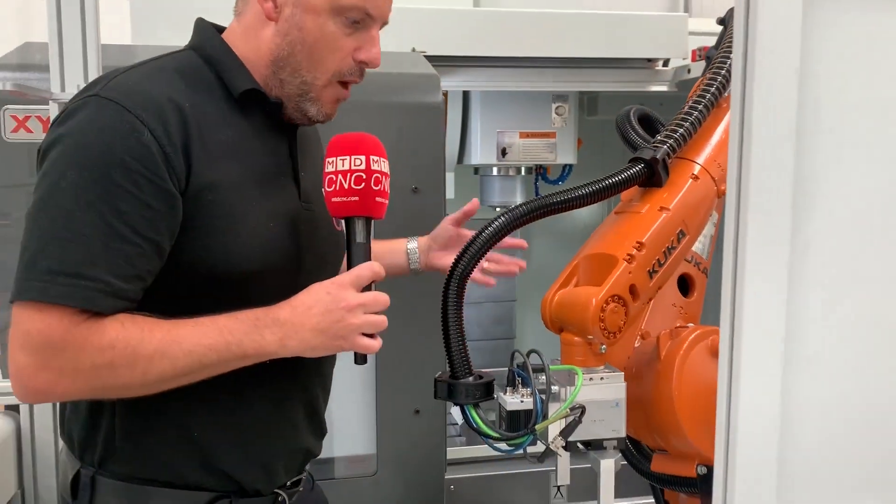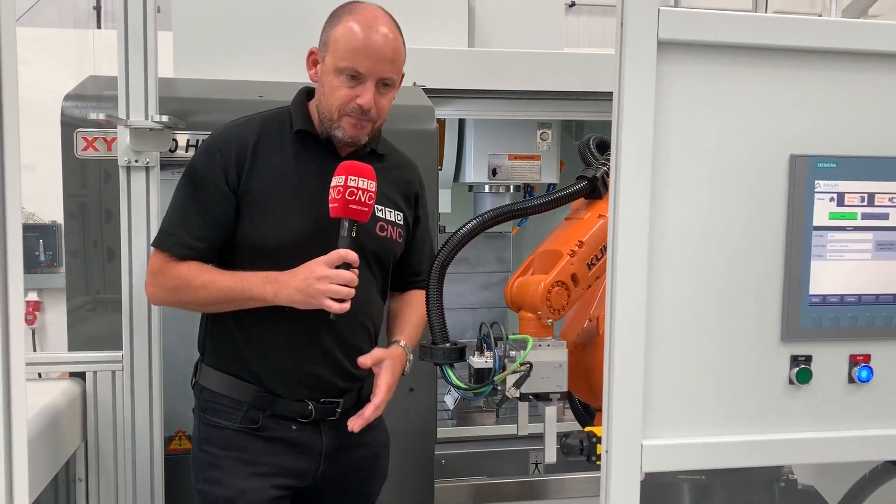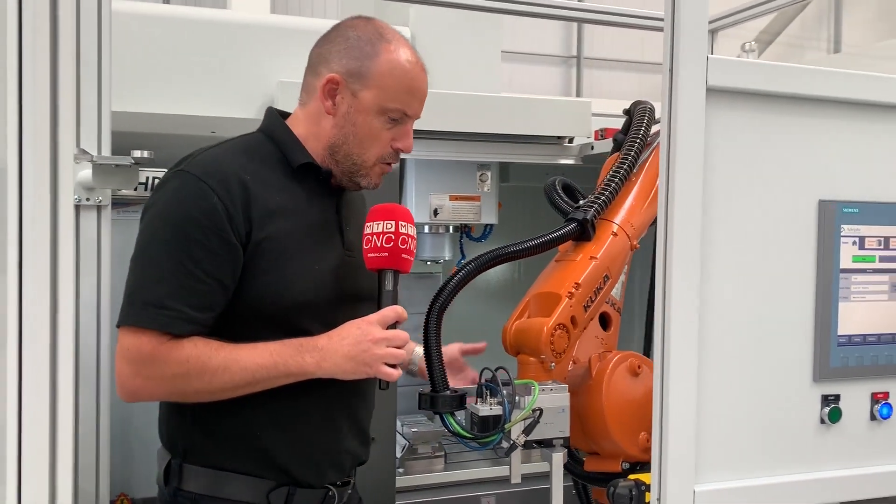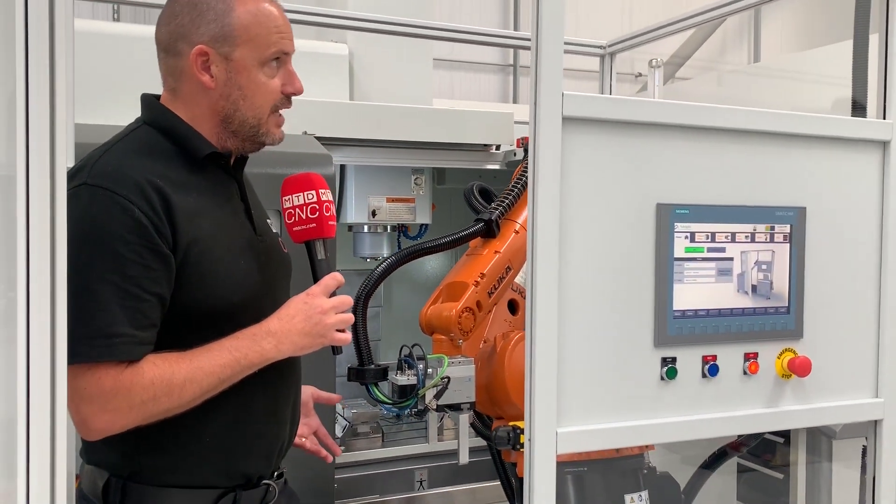It essentially knows where the vices are and picks the parts up. It's fully CE compliant, so you can get in here and of course the robot's not going to move — there are no health and safety issues.